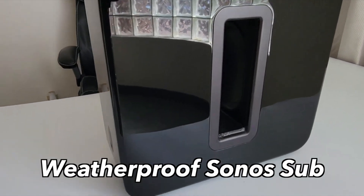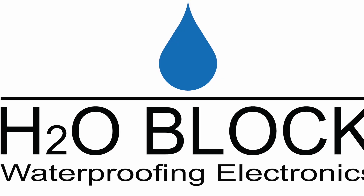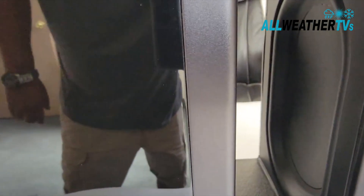This is a very special Sonos sub. It's been made to be fully weatherproof by a company called H2O Block, and we're going to show you some of the details right now.